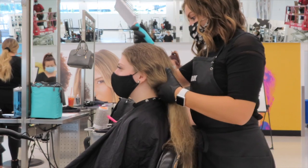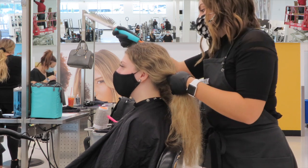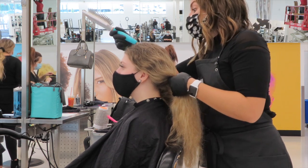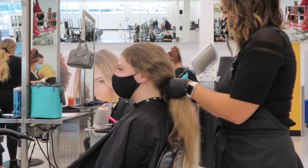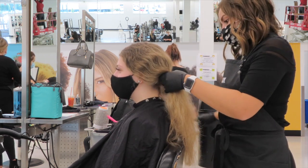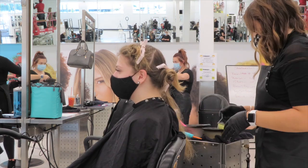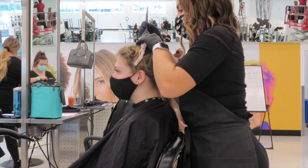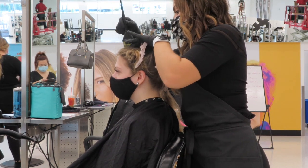Now that the color is mixed, I'm going to begin my root application. I'm taking my Moroccan Oil wet brush and using the end part of it to section the hair into four quadrants. Then I'm going to take the color and outline each section before going in and taking subsections.